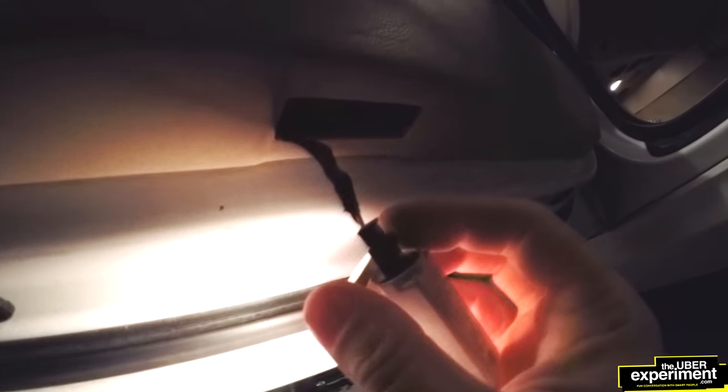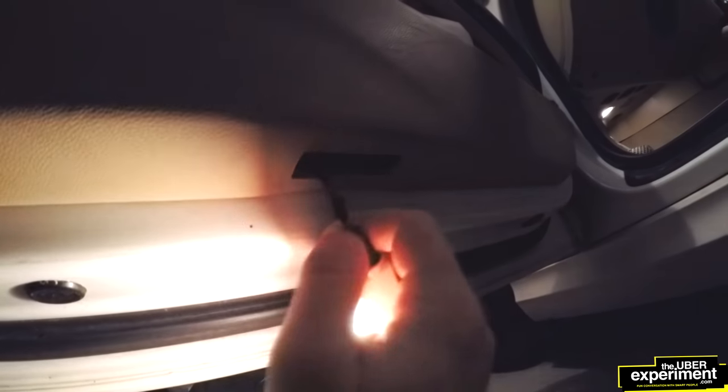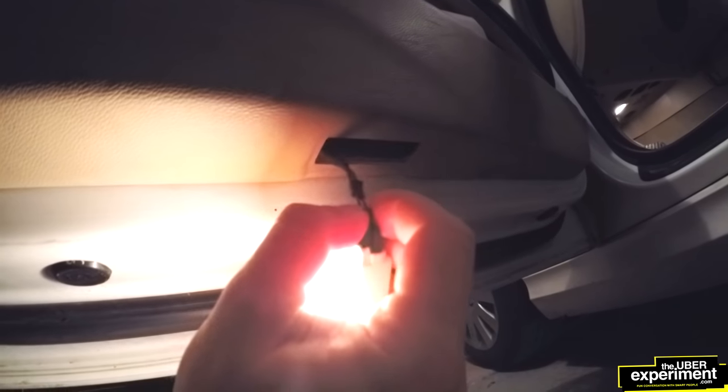Now you've got a little connector right above it and you just push it out. You should be able to just do it with even one hand. There are no clips or anything — you just pull it out just like that. And if you guys can see right here, this is the light.